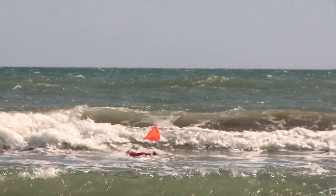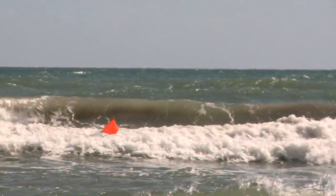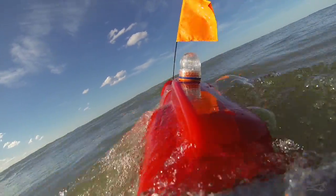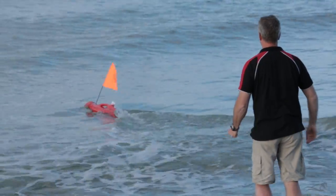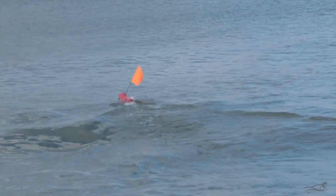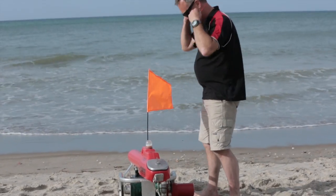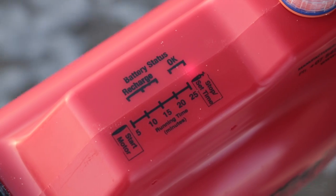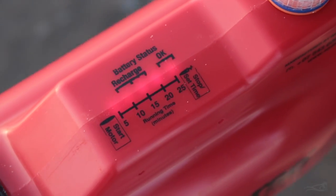The GPS Seahorse steers better at fast speed and will punch through big surf and fight across strong rips. Slow speed is useful in calm conditions when pulling softer baits out so they won't get pulled off the line, though the GPS Seahorse doesn't steer as well on slow speed. Most people set the timer before walking towards the water and only start the motor when in the water and ready to launch.